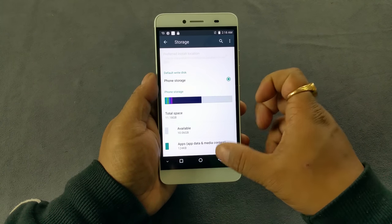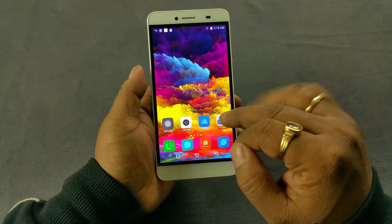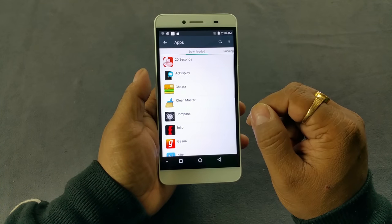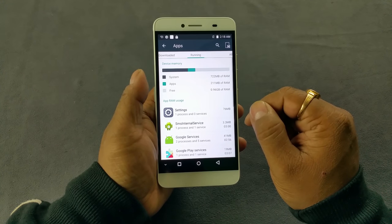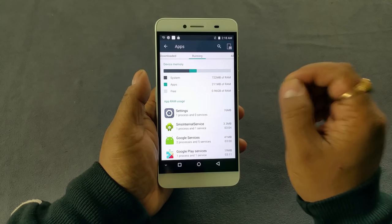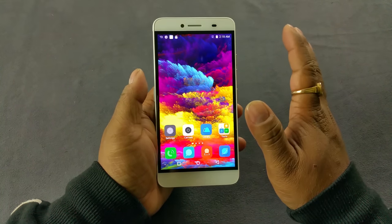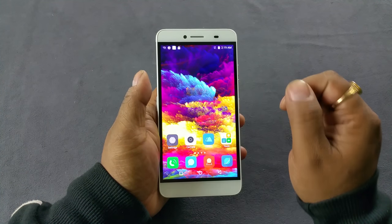Let's check out the RAM usage when the phone is idle. Going to the running tab, out of 2GB of RAM, just over 50% is in use even with no background apps running — slightly on the higher side, but that's okay.